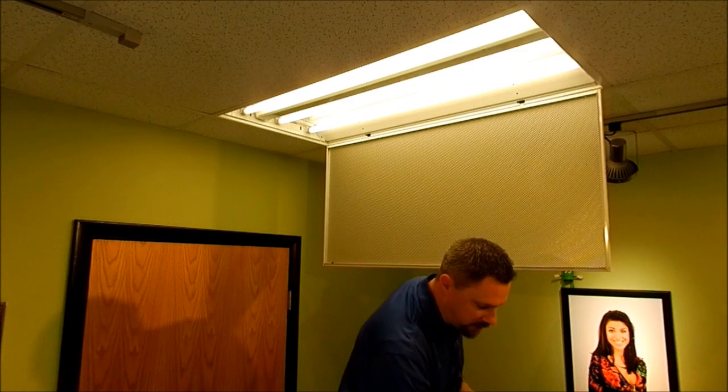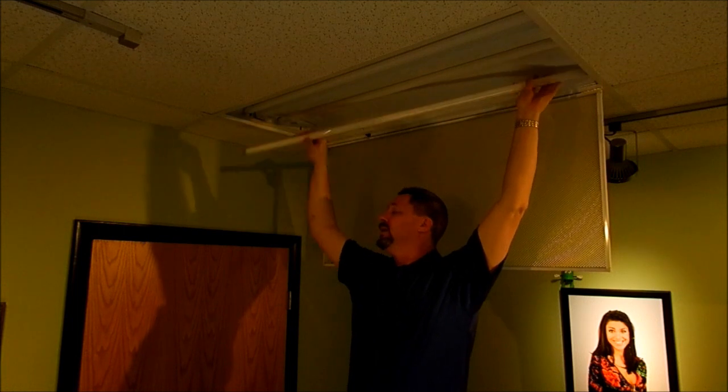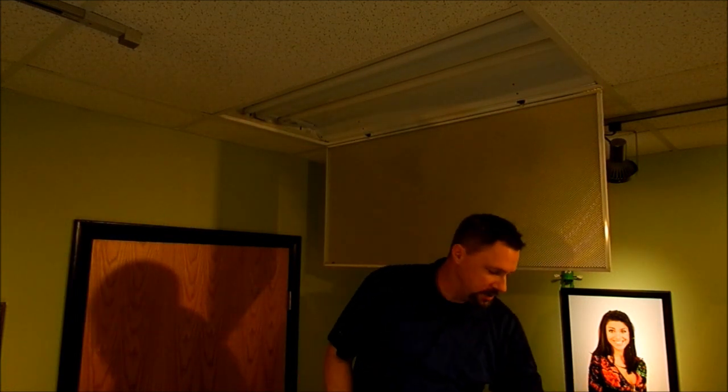That's all about to change with this product. So we're going to cut the power to this fixture and pop the old fluorescent tube out. Now folks, make sure you dispose of these properly — they do contain glass and mercury and need to be disposed of in the right way.